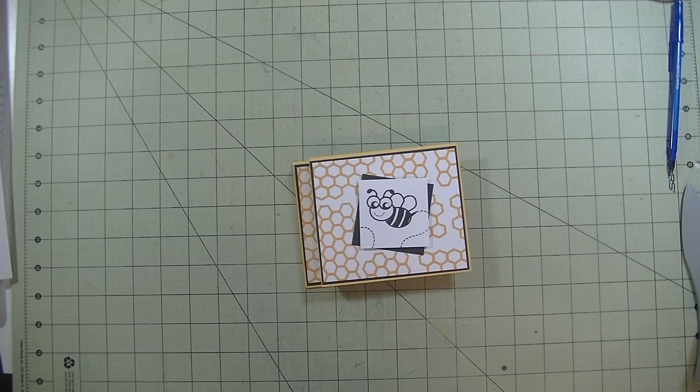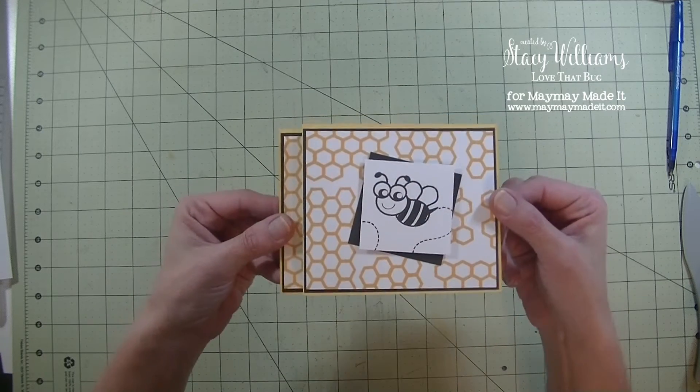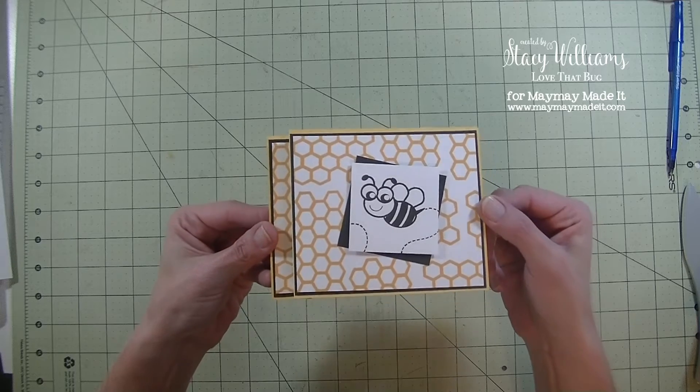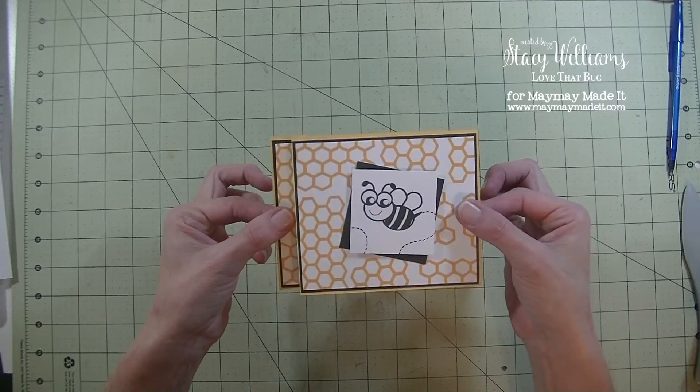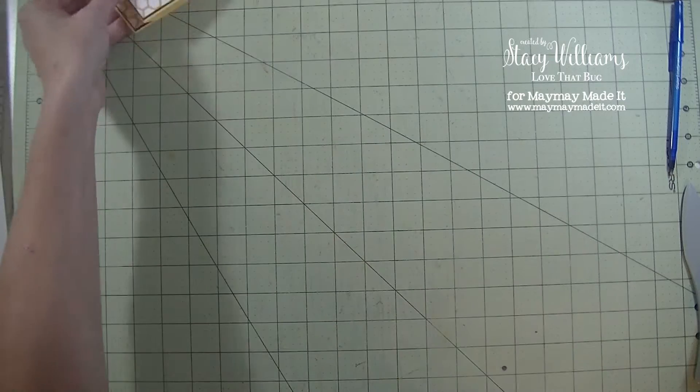Hey guys, it's me Stace. Today I want to share with you my design team project for Maymay Made It. The theme this month was to create fun fold or fancy fold cards and I have a really fun one for you. This one is called a wiper card. This is the front of the card. When you pull on the sides you will see it pops up acting like a windshield wiper. Really fun little card.